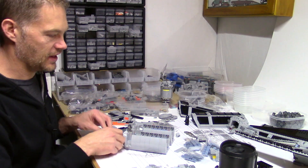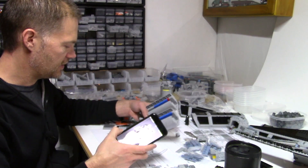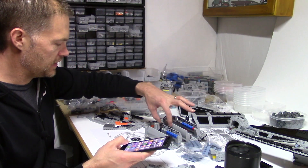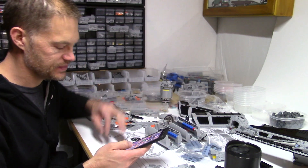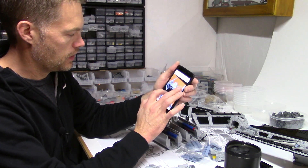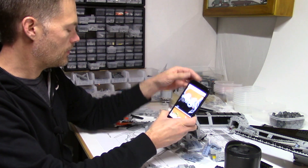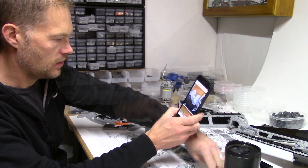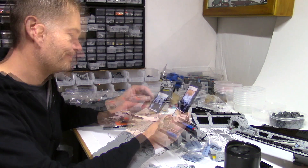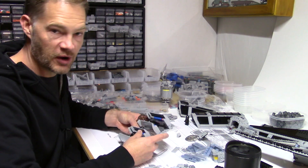One idea I have is these L-bricks — maybe put these across here and run some beams down the back and see how that goes. One thing I'm not sure about is how deep the middle section is. Maybe it's actually supposed to be deeper, so I'm going to look at some pictures. Looking at one of my reference pictures, I think I can make it deeper — maybe six studs deep instead of four. That middle section has a lot of greebles on it, so that's going to be fun to do.